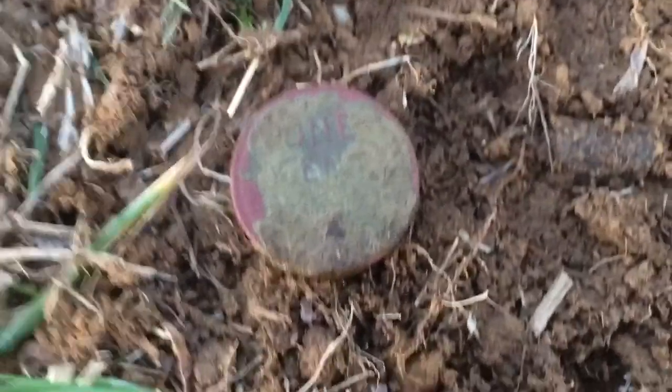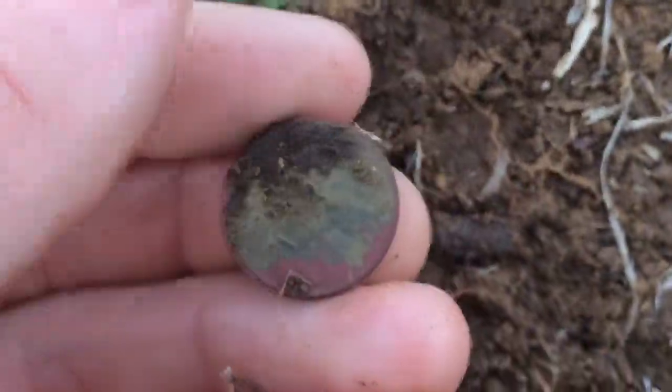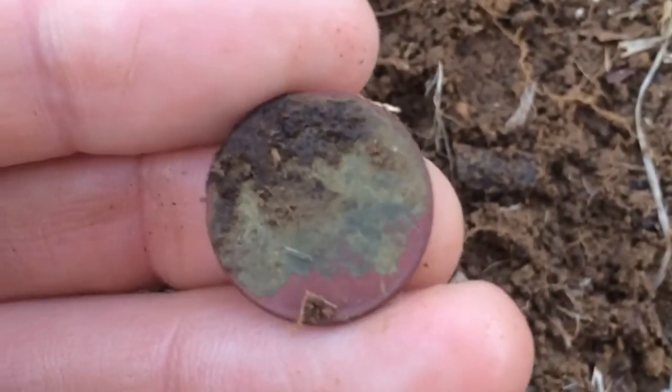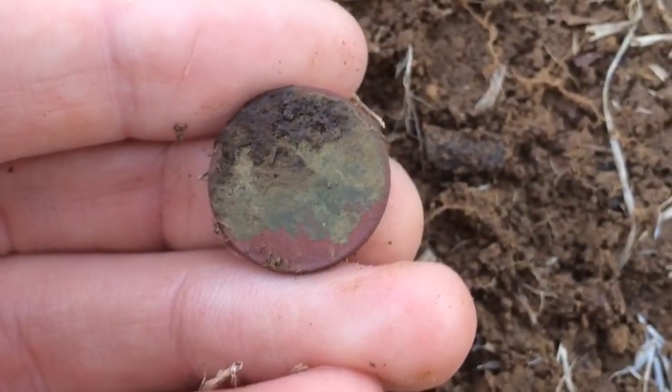I just found my third wheat penny, and this one is a 1953.